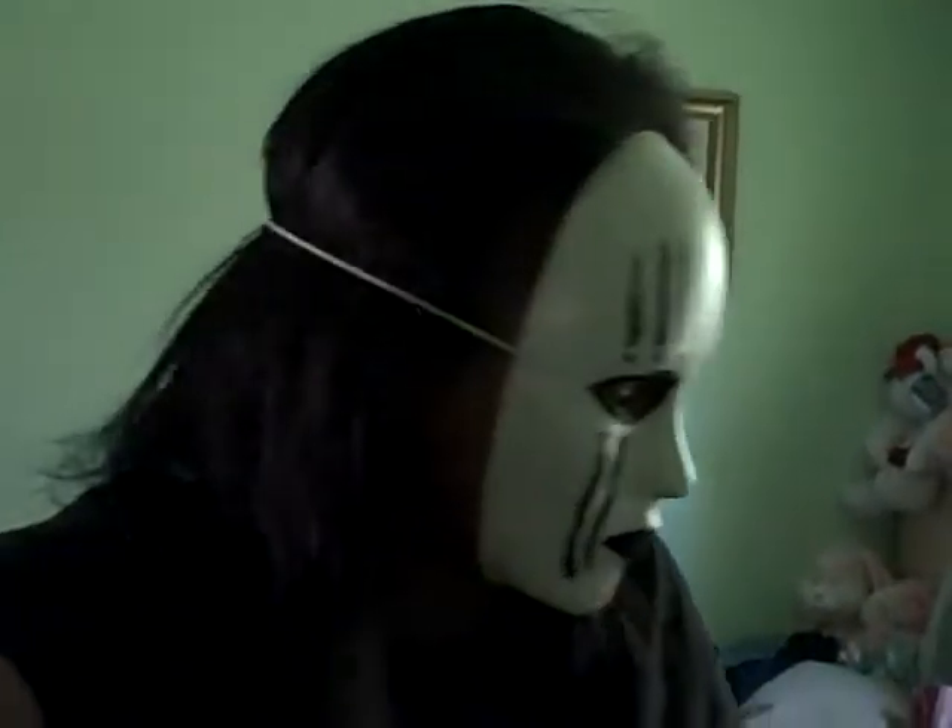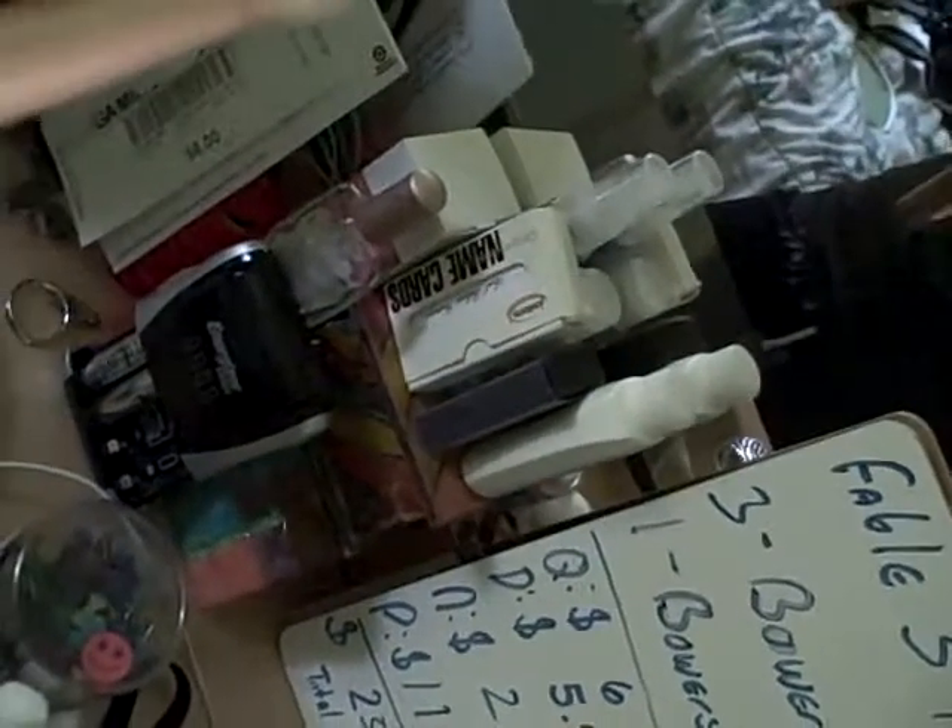If you want to cosplay as Joey Jordison, you're going to need: one, his jumpsuit; two, optional prop drumsticks; and if possible, some practice drumming, which I heard in high school.